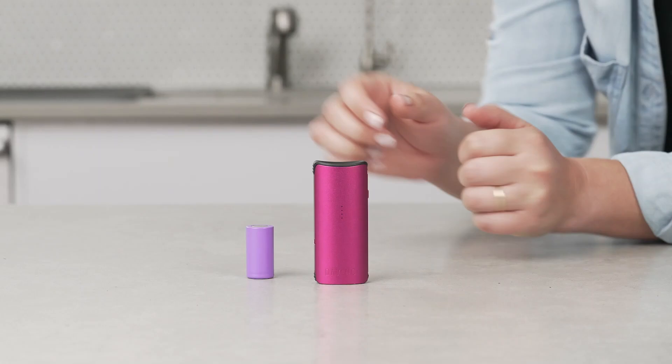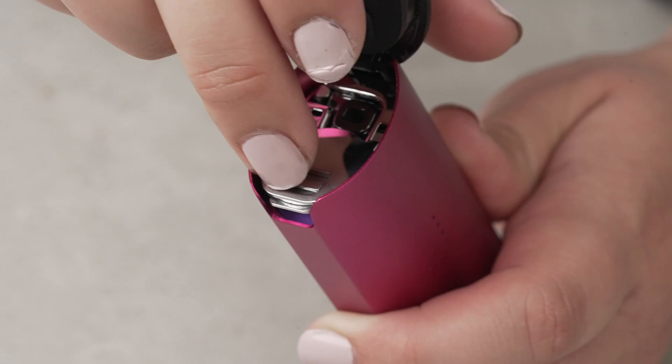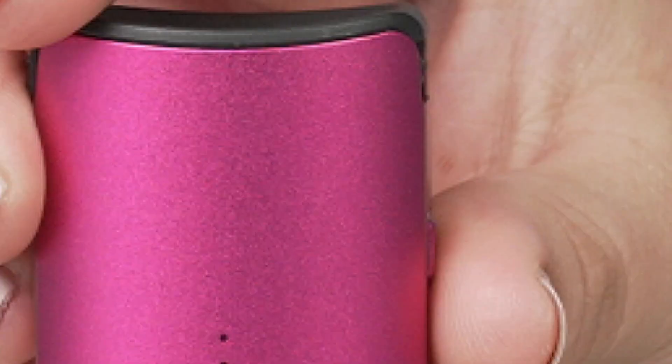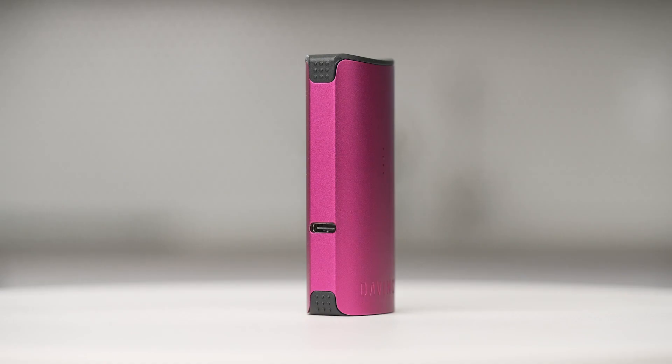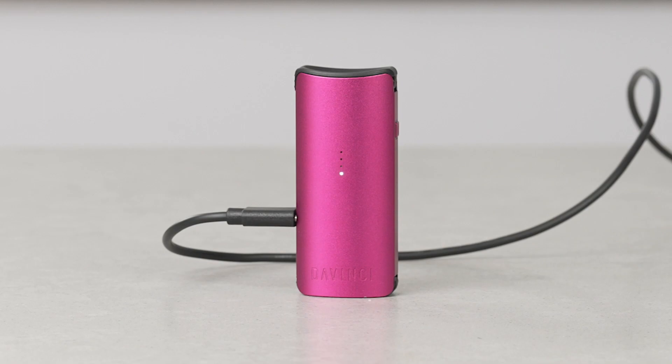With a replaceable and rechargeable 18350 lithium ion battery, the Micro C offers up to a 30 minute run time, with the ability to carry extra batteries for those out and about days, or for easy replacement once the battery degrades. The Micro C includes Type C charging, enabling a super fast battery recharge at around 90 minutes.